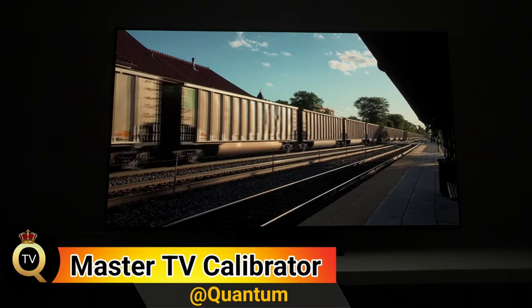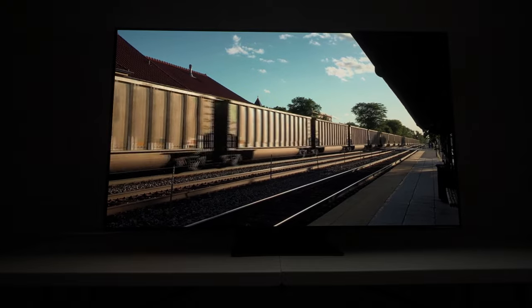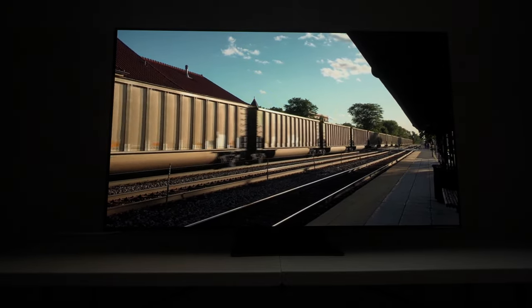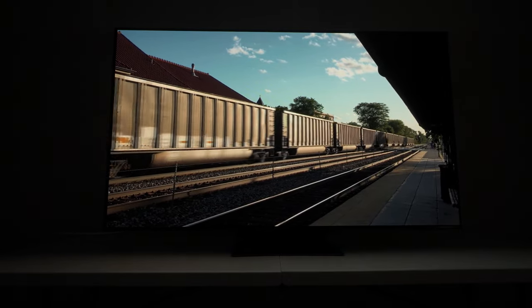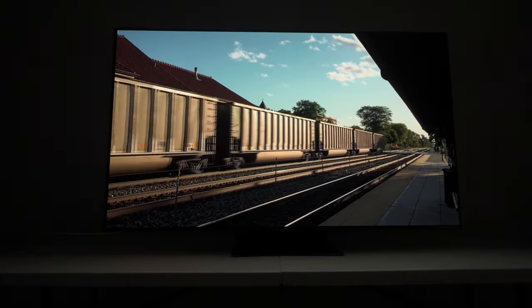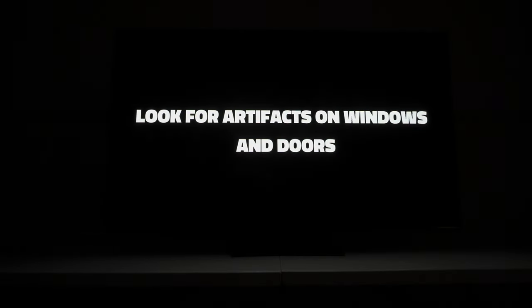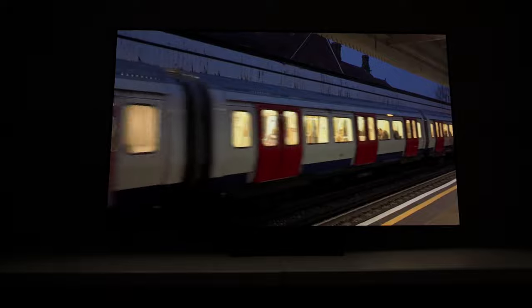Here we are with the testing material playlist doing our motion test to see how the motion is on the Samsung S95C. So far so good with horizontal panning motions — I'm not noticing anything breaking apart whatsoever. I raised the ISO a little bit so you can see more, but I ran into some clipping so I turned it back down. So far so good, though I'm noticing some artifacts to the far left-hand side of the screen.